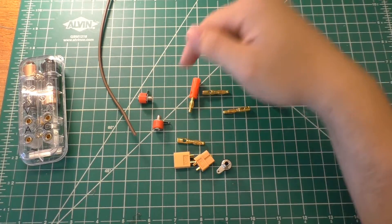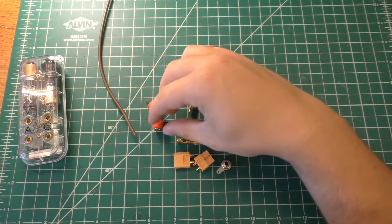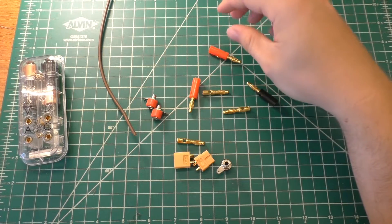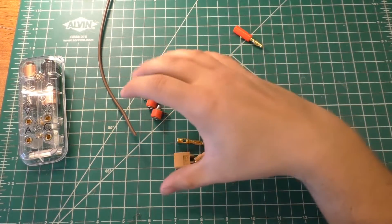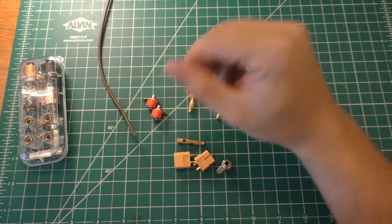So the first thing I need to do is figure out how everything needs to be wired up. Then I will wire everything up with the banana jacks, test it, make the adapters, and eventually we're going to 3D print the casing for it.